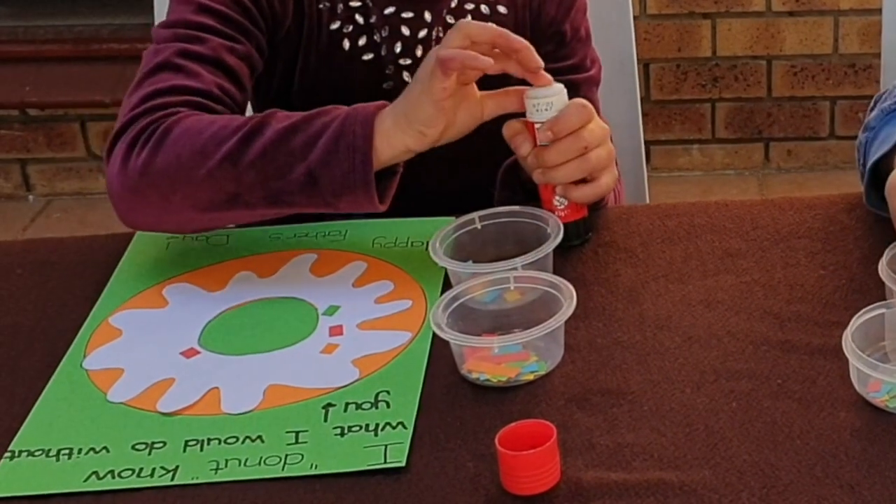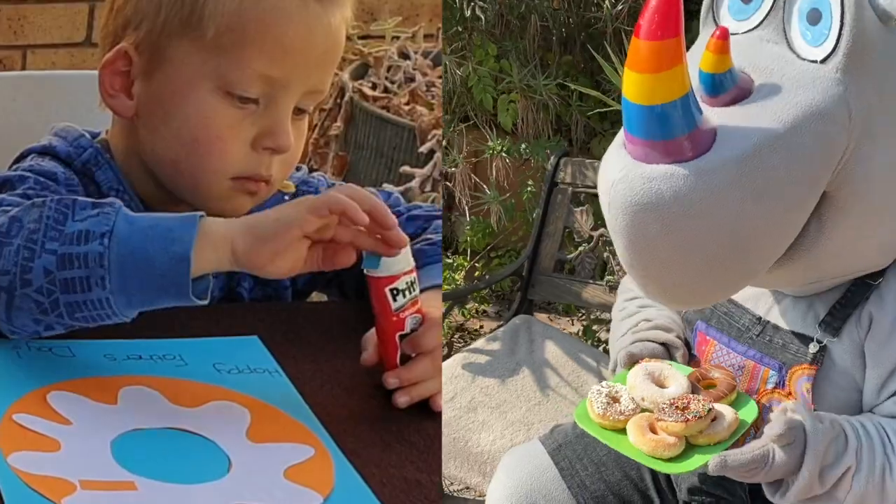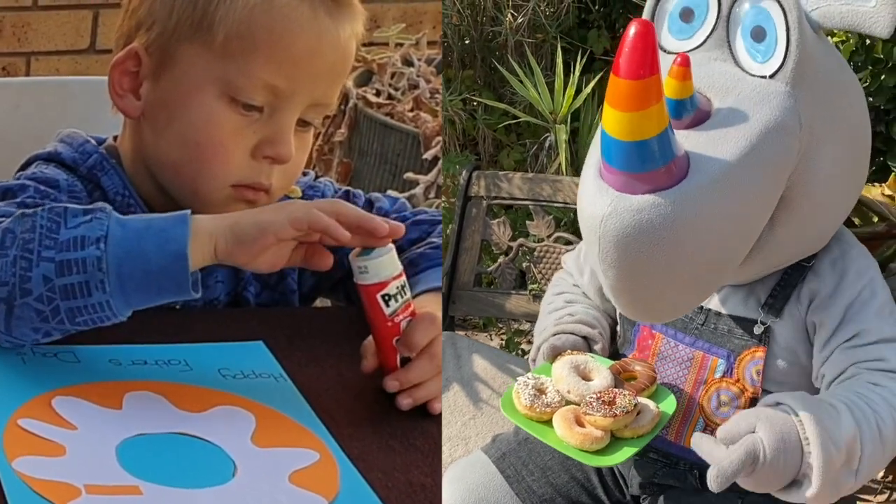We are busy decorating our doughnuts for Father's Day. We say: 'I doughnut know what I would do without you — happy Father's Day!' Oh, those cards look delicious!